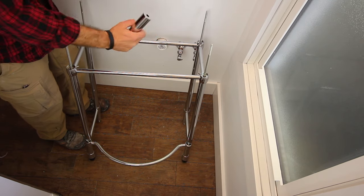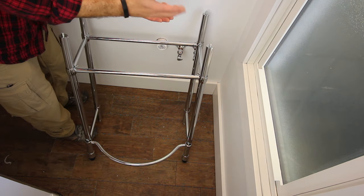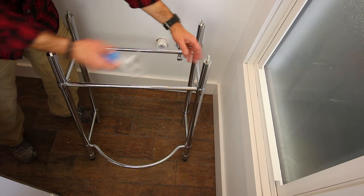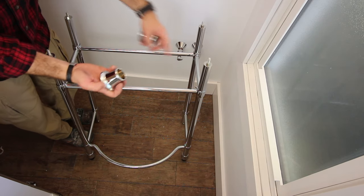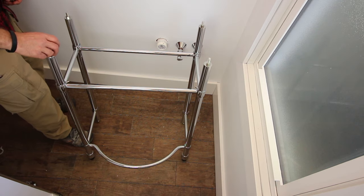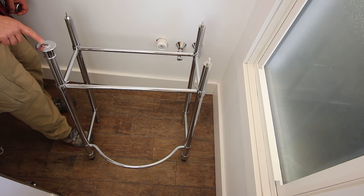Place a bottom-leg tube over each threaded rod—so you have one, two, three, four. Now place a nut on each threaded rod and tighten these nuts firmly with a crescent wrench. Each one of these threaded rods is going to receive a chrome foot. These have heft to them—pure, solid metal. Thread the foot on so that the rod is about 1¼ inch from the leading edge of the foot.